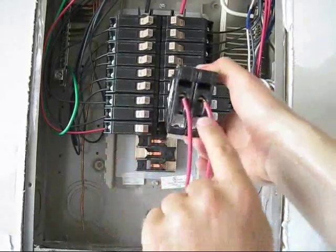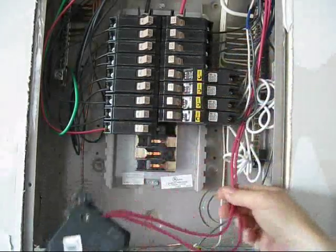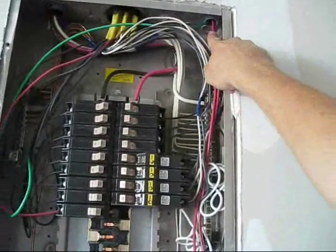So here we go. You see two red wires from the power saver — these are coming from the power saver. If you look, I've ran them up into this top corner up in there.